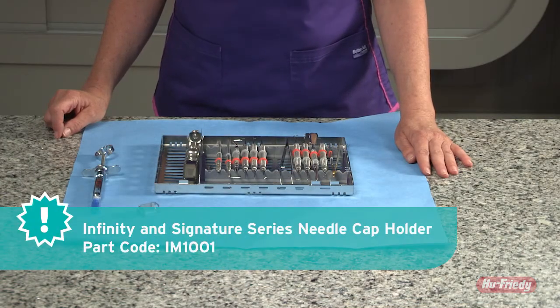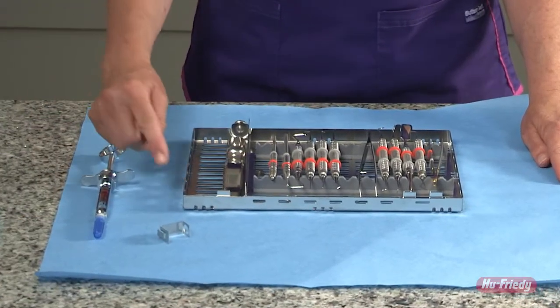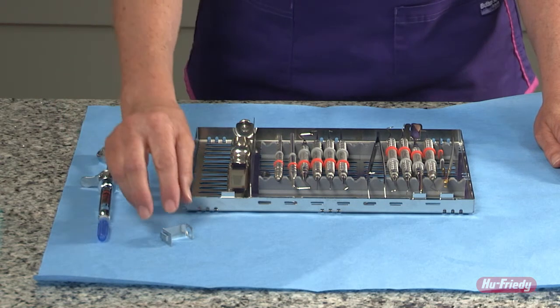To insert a standard needle cap holder into a Signature Series cassette, it can be placed on the base of the cassette in one of the corners. It is best to choose a hole that will prevent it from sliding across the cassette.